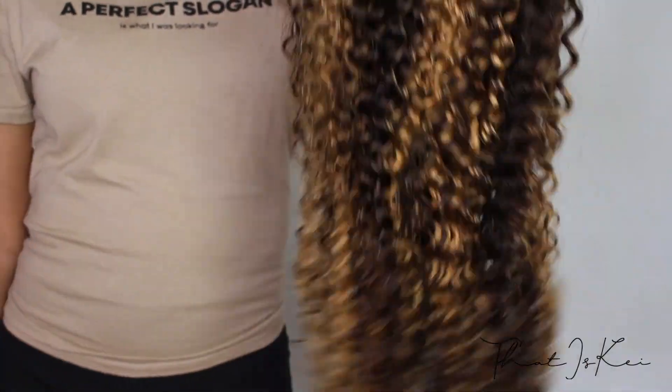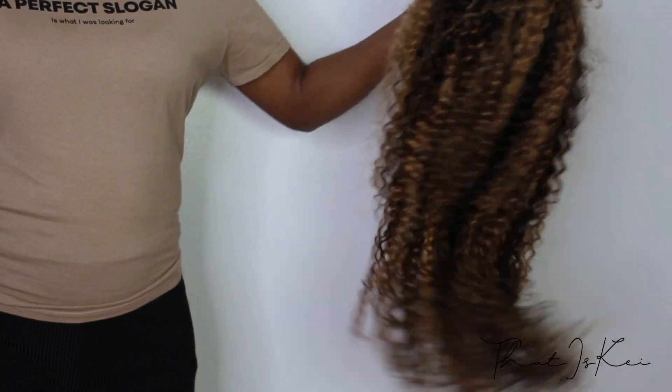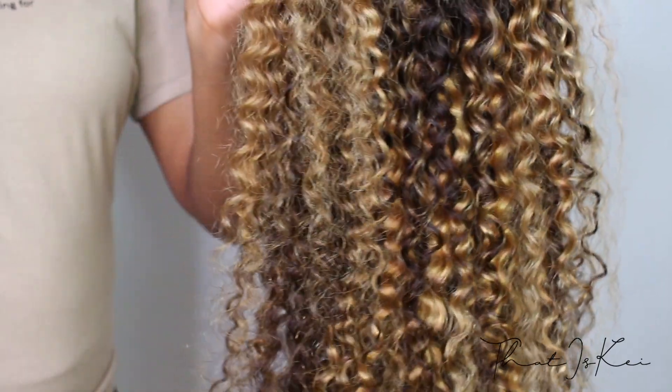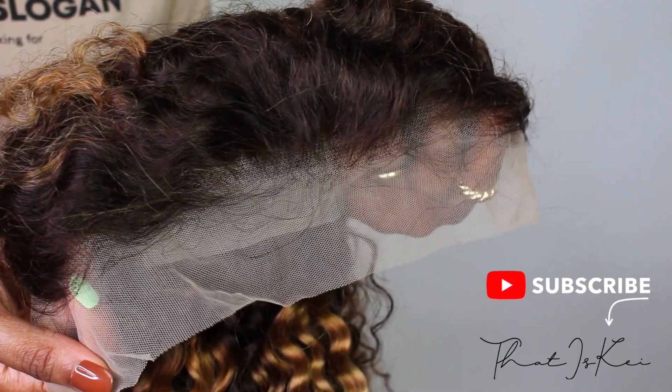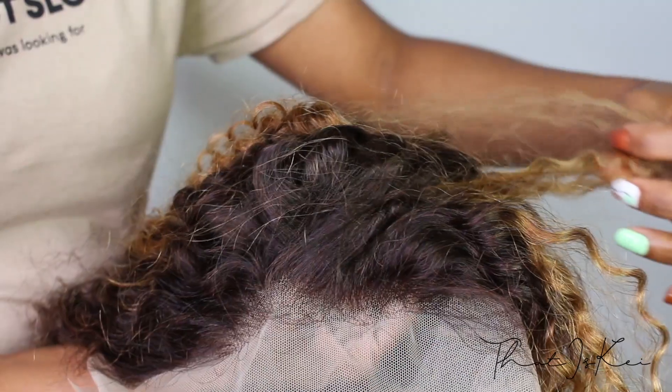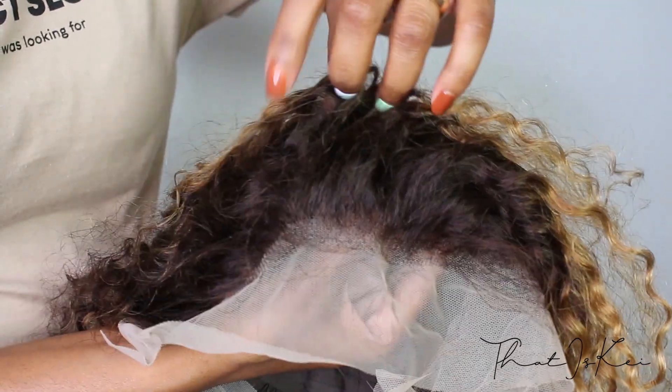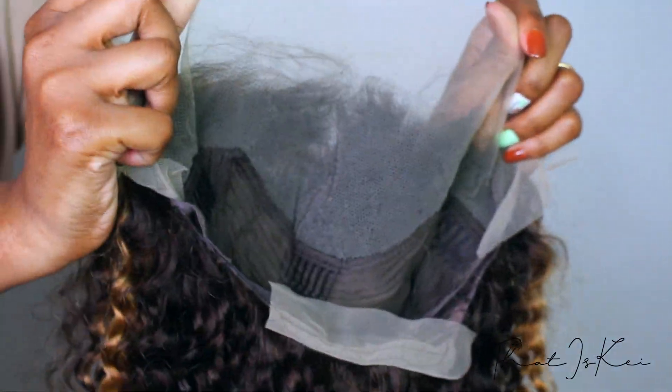Now let's get into this hair. It was so bouncy, so light. And look at this color, and look at the definition of these curls! Off the bat, I was so impressed by how natural the hairline looked. The knots were slightly bleached and the hairline was pre-plucked. They also included baby hairs around the hairline, which was amazing!